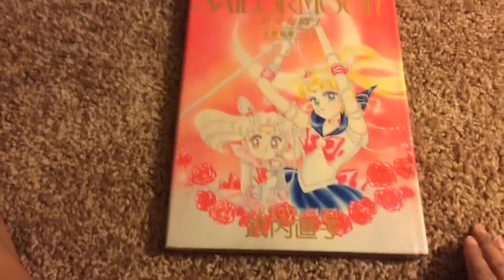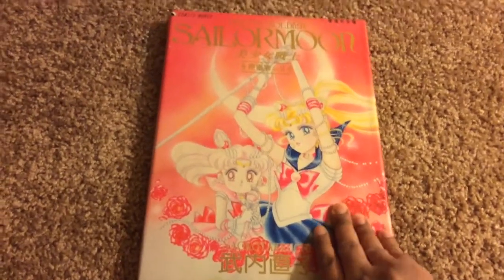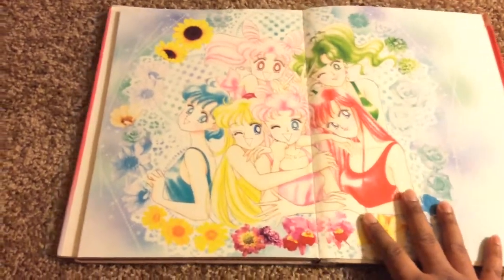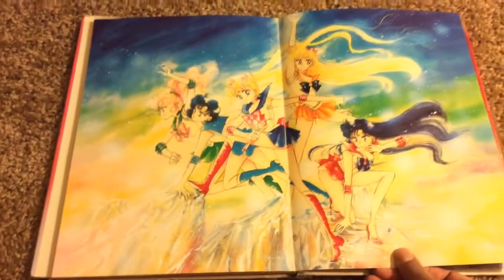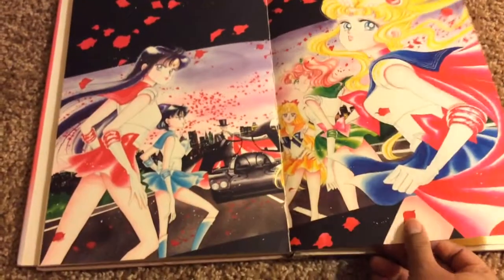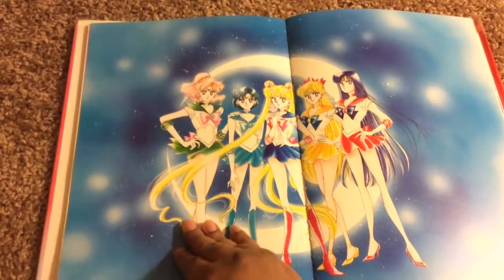Here is the cover — this is volume 2 up here. On the cover is Sailor Moon and Sailor Chibi Moon, or Mini Moon for us Westerners. The illustrations are beautiful, full color illustrations. If you want, I can do the whole two-page layout and go through the whole book, though some of you might not want to see everything if you want to buy it.